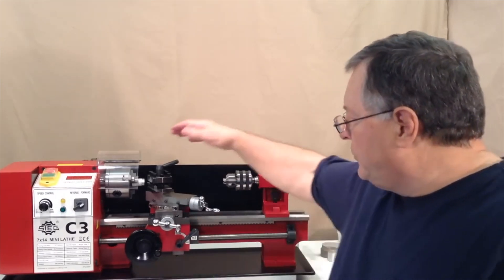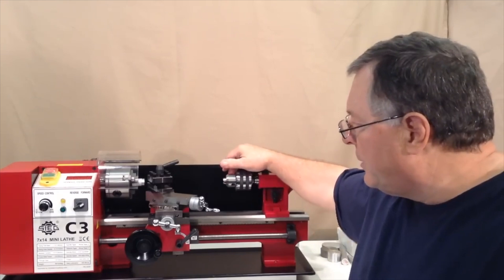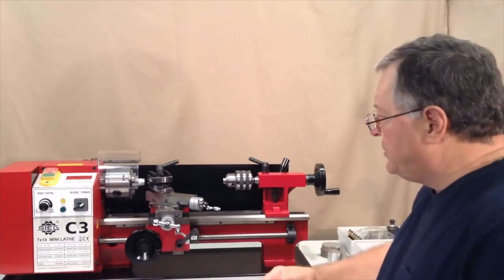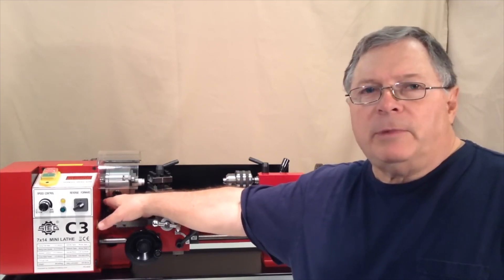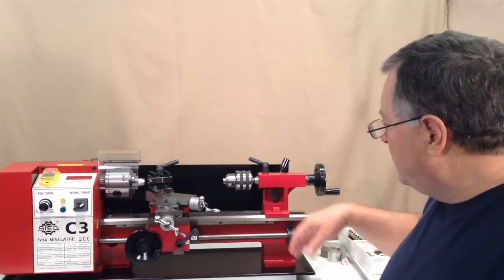If you've visited my website you're probably aware that these mini lathes are manufactured with different bed lengths. There's an 8 inch model, 12 inch, this is the 14 inch. There's also a 16 inch model, and they have other differences in features — different combinations of motors, the amount of power that they put out, the type of motor, and they may have other variations of features.